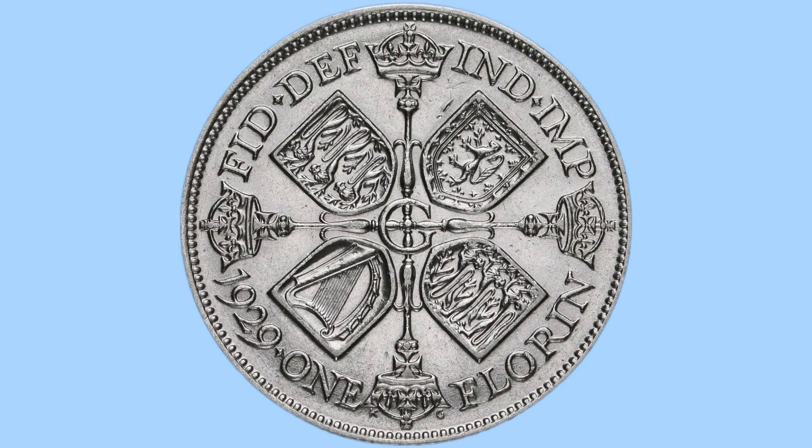Hello and welcome back to Bits and Bobs. Today's video is all about the 1929 Florin from the reign of King George V, the coin we can see on screen now. I will first go through the design of the coin, and then move on to the facts and figures.